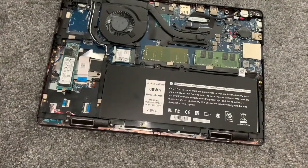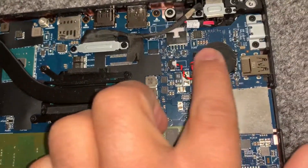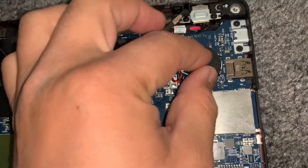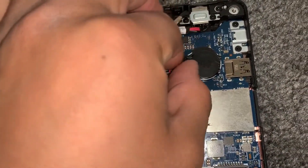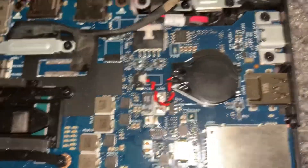Now to locate the CMOS battery, it will be here. Easy to remove guys — just pull it out from the connector and lift up. Reset or replace the CMOS battery, up to you guys.